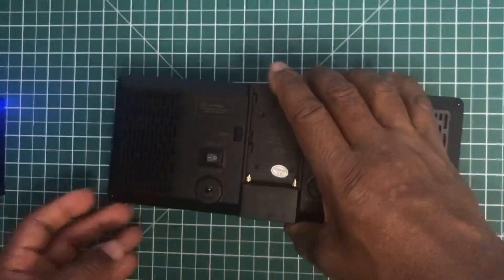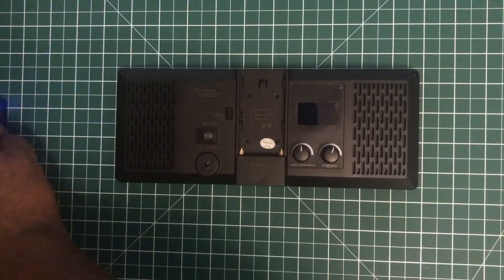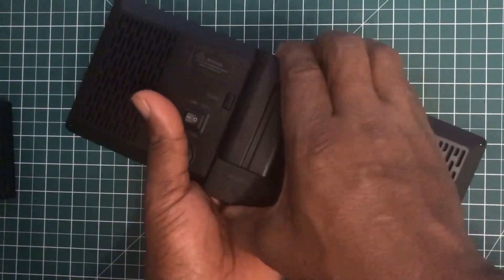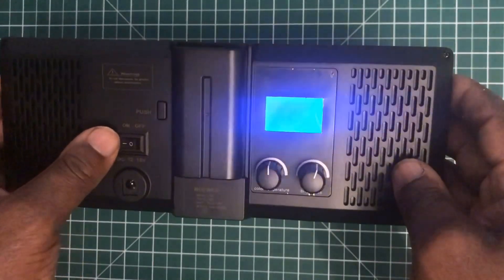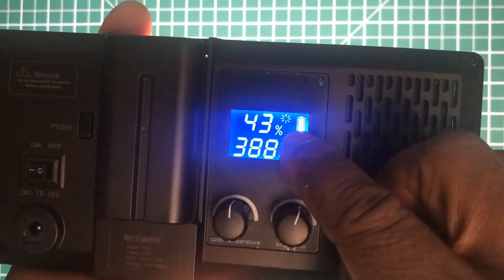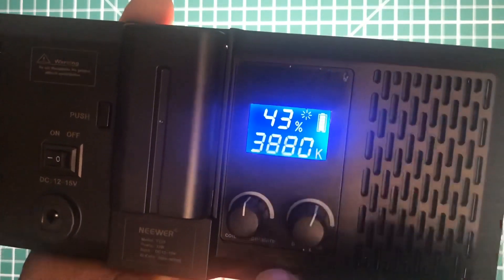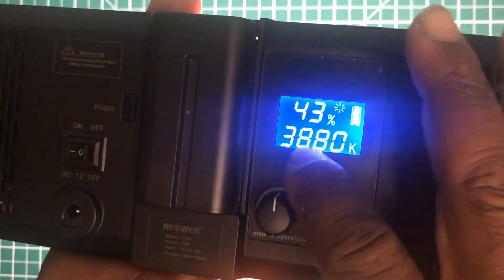There are also vents on the unit. I'm going to plug the battery in — it snaps in — and switch it on face down to show you the screen. On the screen you have a percentage for brightness, the battery power shown in segments, and the color temperature in degrees Kelvin.